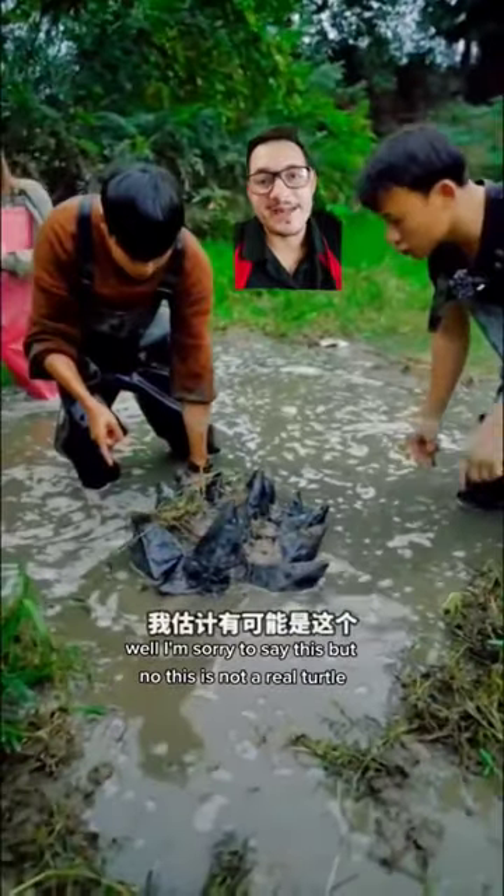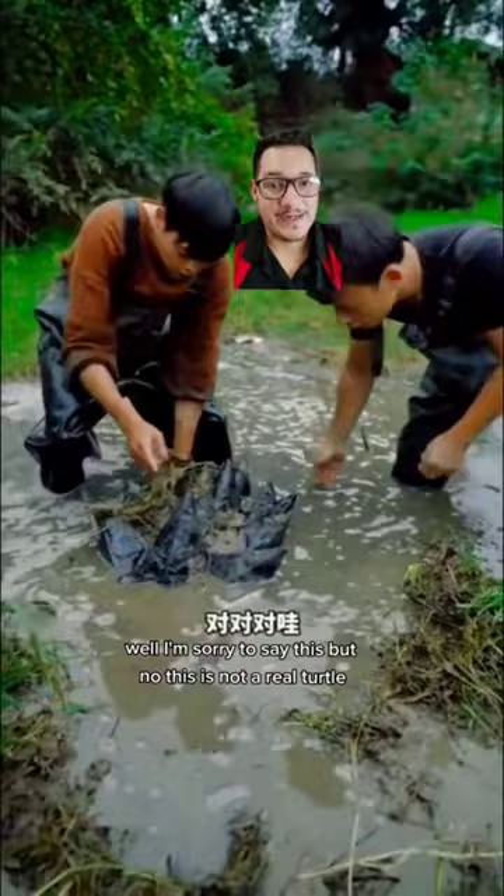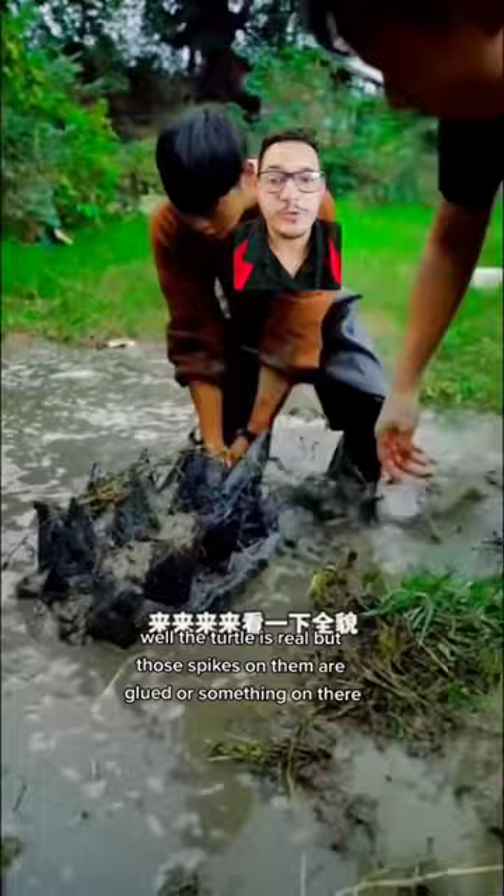I'm sorry to say this, but no, this is not a real turtle. Well, the turtle is real, but those spikes on them are glued or something on there. There's no Bowser-looking turtle out there.